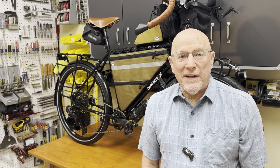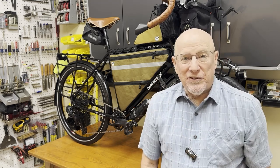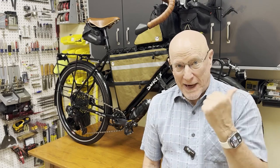Greetings, and welcome to my video about building and designing this beast. It has taken well more than a year, partly because of supply chain issues back in the days of COVID, but more because there's a lot riding on it, and I really wanted to get it right.